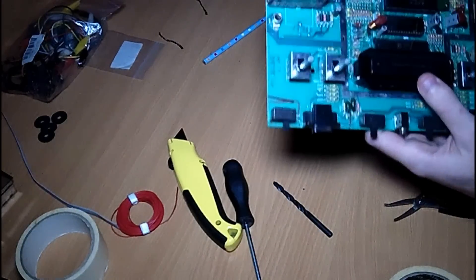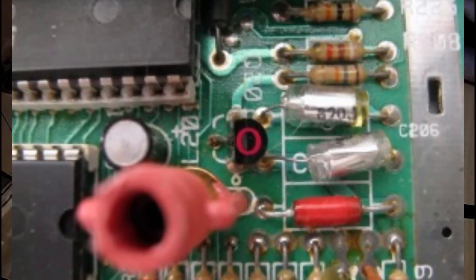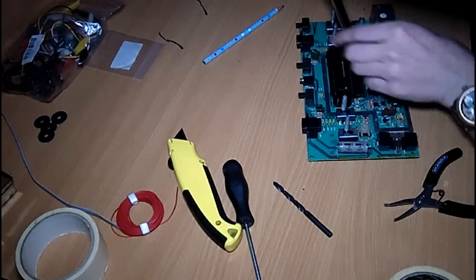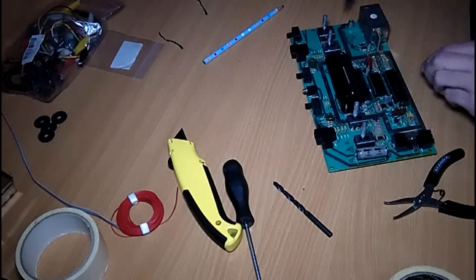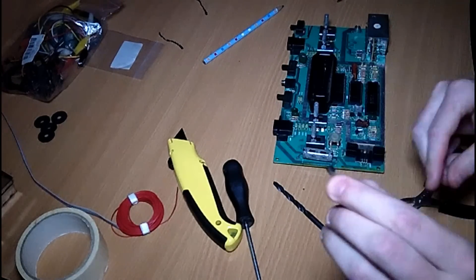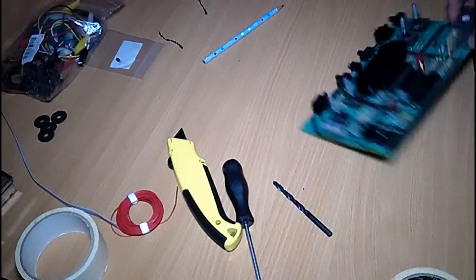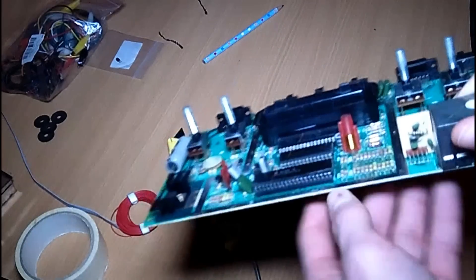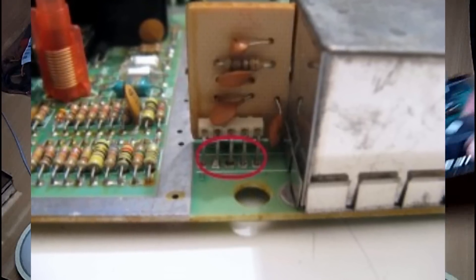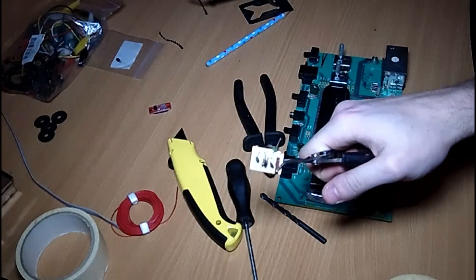Next it's time to actually start modifying the mainboard. We start by removing this transistor, which is labeled either Q201 or Q202 depending on your version. Next we are going to remove the PCB that is connected to the RF module, because we are going to use those pins to connect our mod.